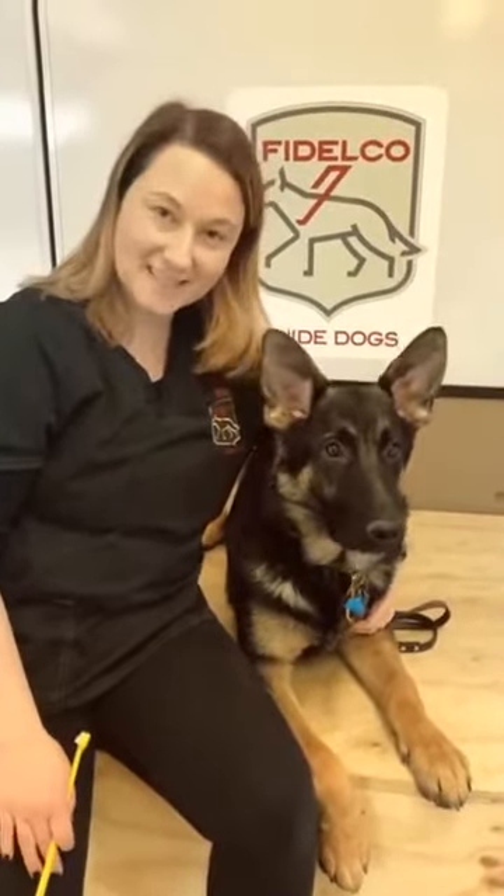My name is Megan. I'm a veterinary technician at the Fidel's Guide Dog Foundation, and this is my buddy Mason, who's about five months old. Mason today is going to help me demonstrate how to brush a dog's teeth.